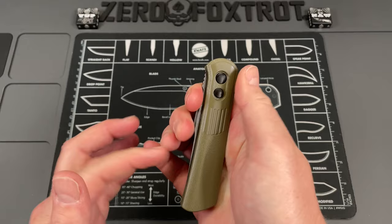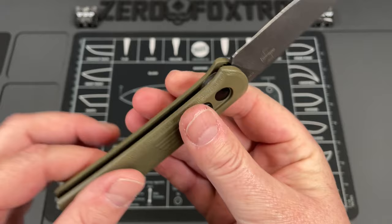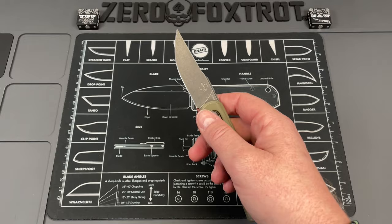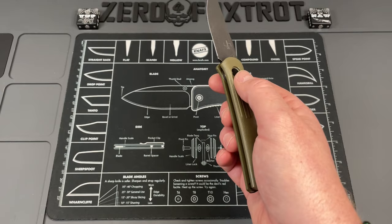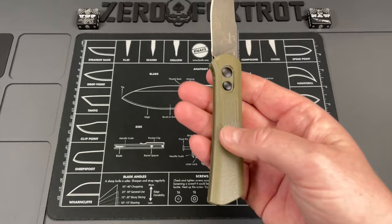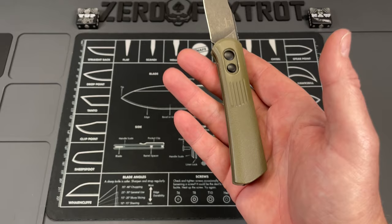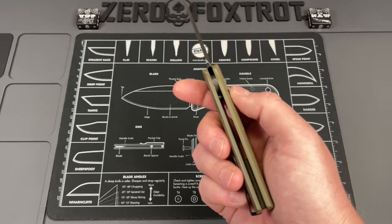This is the Boker Alluvial. It's a Lindquist design in D2, and I absolutely have fallen in love with this. You're looking at a 7.8 inch knife overall, 3.13 inch blade length. It's aluminum with an OD green finish. They also have a black version. It's a D2 blade in a drop point, and it's a push-button auto coming in at about 3.1 ounces, so it's not heavy. The aluminum handle done in a clamshell really did reduce some of the weight.